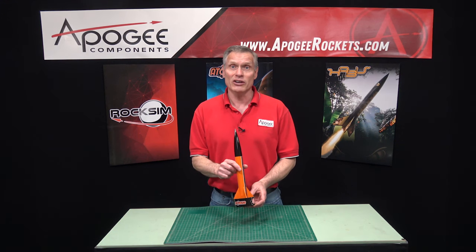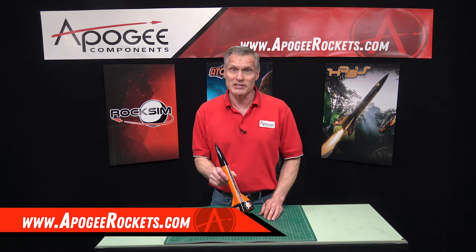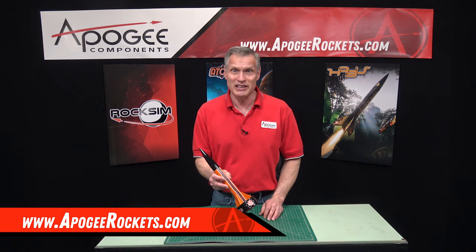You'll find this rocket at Apogee Components. Our web address is www.apogeerockets.com.